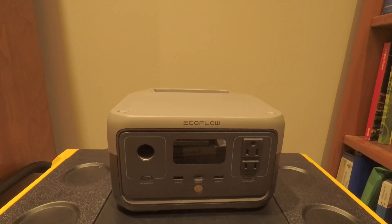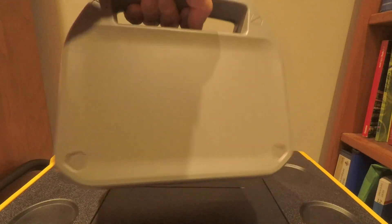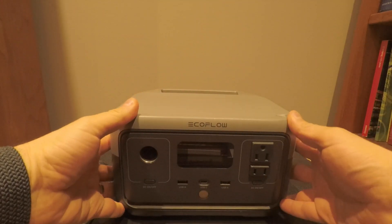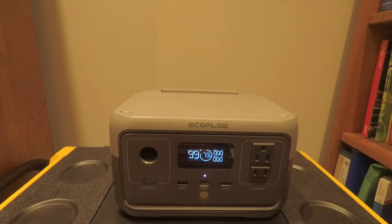I'm going to go over the EcoFlow River 2. I'm not going to go over too much of the redesign. There's clearly a bit of redesign here where the handle is now on this side, all the charge ports are in the back and all the discharge ports are in the front. The display is now monochrome — it's no longer multicolor — but in a way it will save on power.